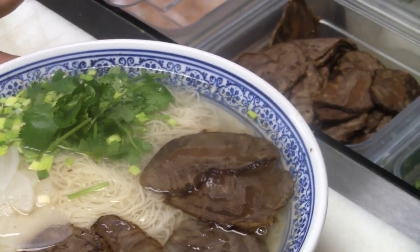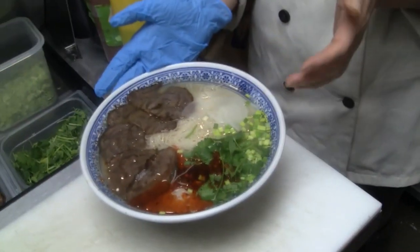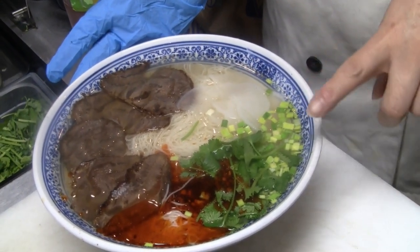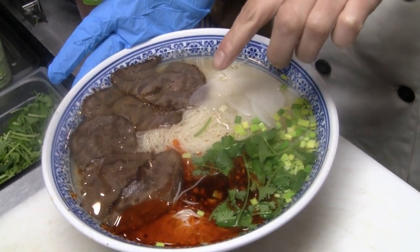The last step is the chili oil — Lanzhou style chili. There are five symbols in this noodle: one is the clear soup, second is white radish, third is red chili oil, fourth is cilantro and leeks, and the fifth is traditional wheat flour noodle.